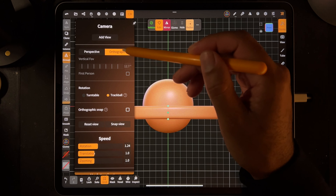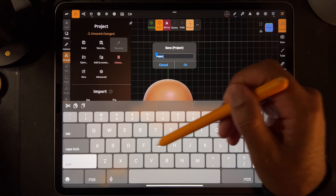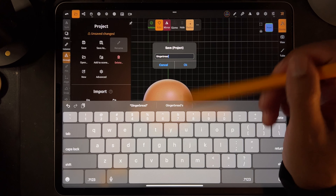Make sure that we're on orthographic. Okay, we are. Let's save this - we'll save as... Gingerbread fella.